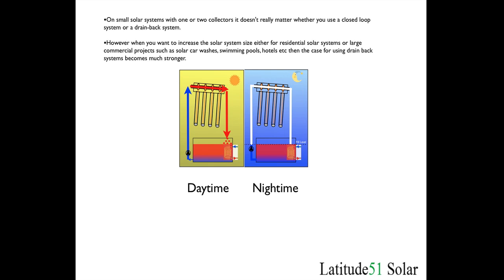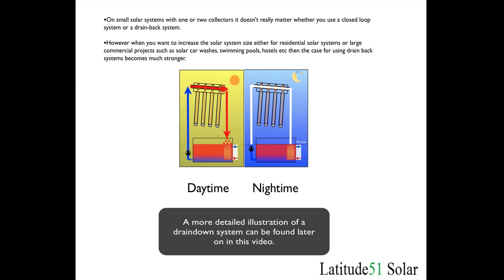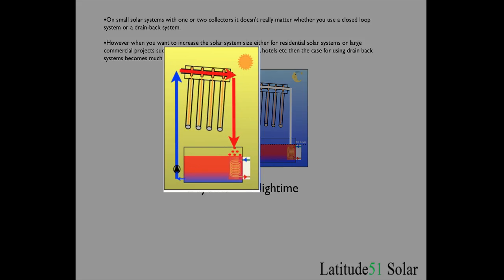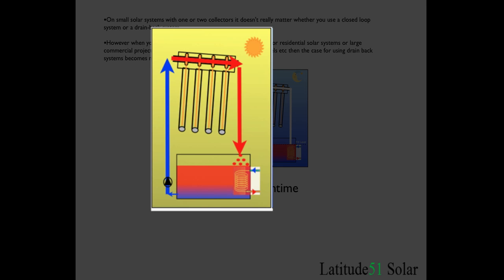On smaller solar systems it doesn't really matter whether you use a closed loop or a drain down. But when you start getting into larger systems, either for a home where you want to do home heating or commercial systems such as car washes or hotels, then the case for using a drain down system becomes much stronger. In the daytime the pump goes on, pumps the fluid up the left side, goes through the collector, and heats up into the tank.